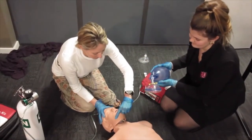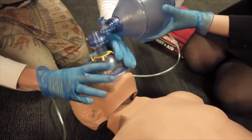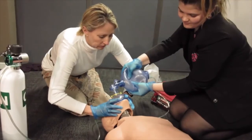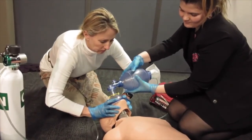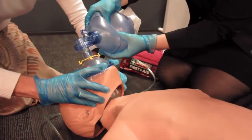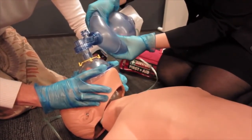Ventilation using a bag valve mask requires more than one first aider. One first aider should be positioned at the top of the patient's head, use the head tilt and jaw thrust to open the airway, and make sure to create a proper seal on the mask. The second first aider can then ventilate the patient with the bag. Make sure to evaluate the chest.